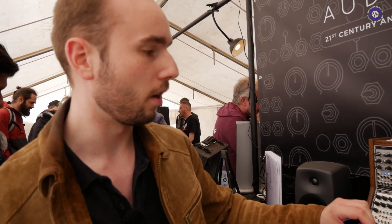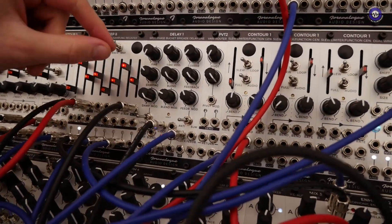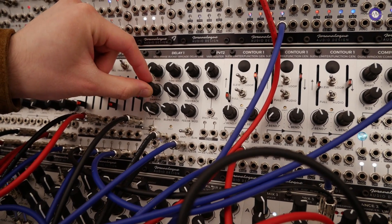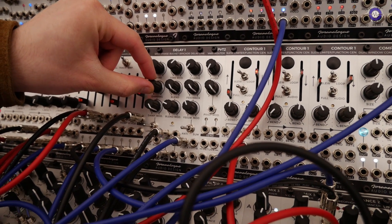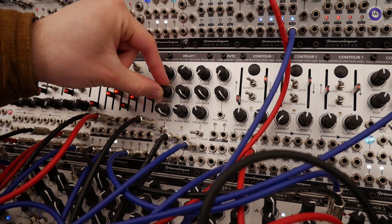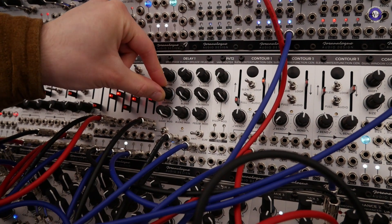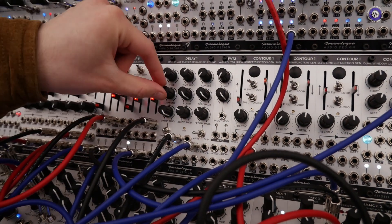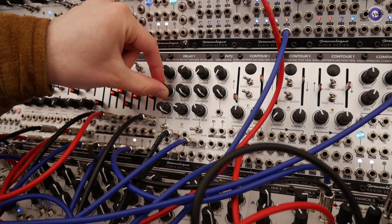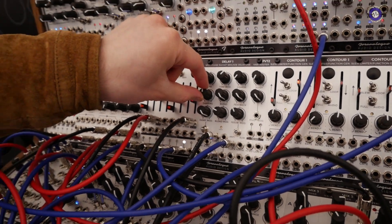The nice thing about Delay 1 is that you already have a filter built into the feedback loop. There's a damping knob, and you have a low-pass setting or a high-pass setting. As you increase the damping, you can already hear it having that effect you might get from a filter or a low-pass gate. You often don't need an external filter.